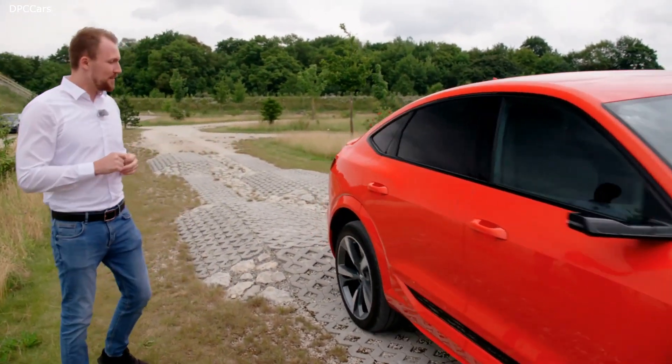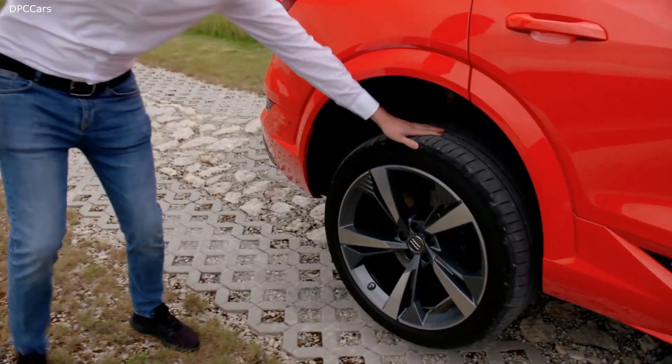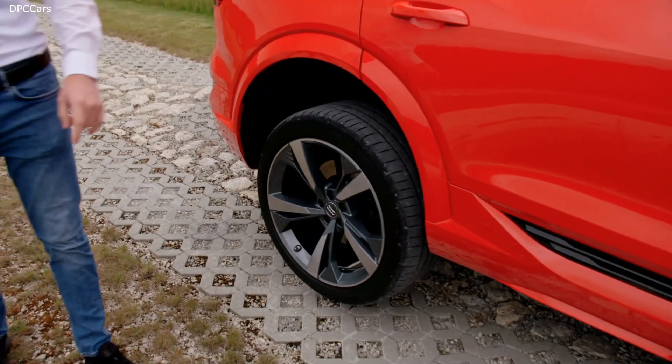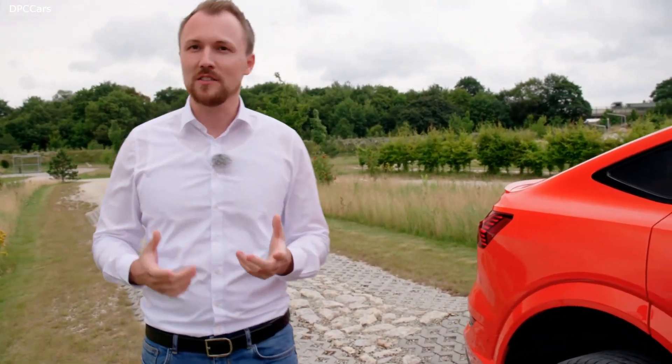Now let's take a deeper look at the rear axle, which is very interesting. Electric torque vectoring helps us — the wheel is standing still, and we're shifting all the torque to the other side, which gives the customer a maximum of traction. And that is quattro.